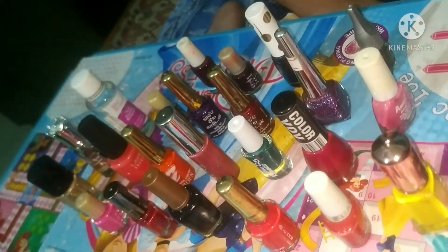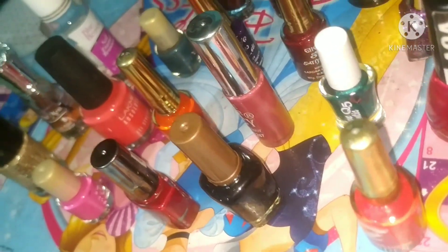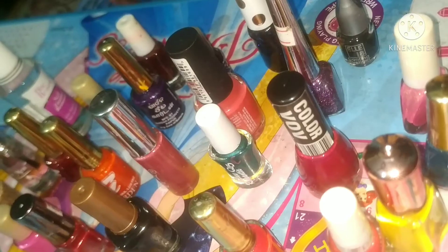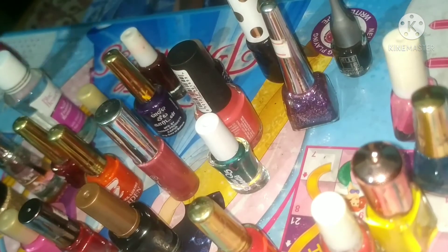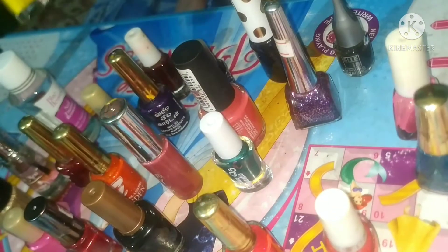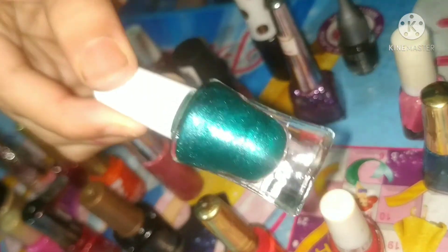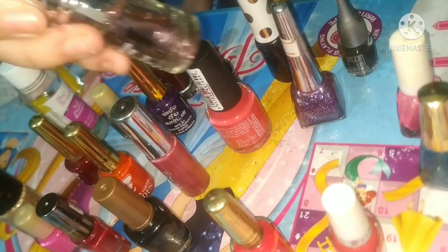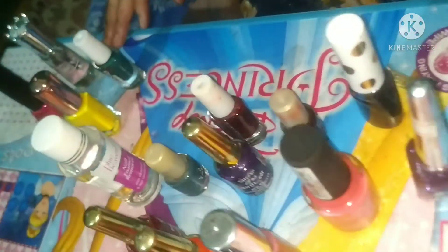I'll show you how I did my nail art. These are all my nail polishes. Let's see and I'll choose one — this is hot pink, and this is yellow. I love yellow color. This is dark green, and I'm going to use these colors for my nail art.